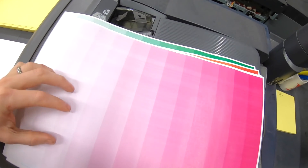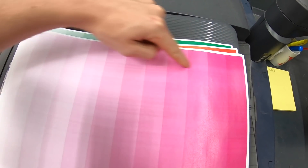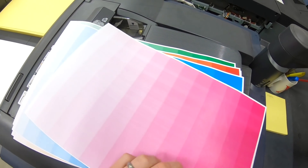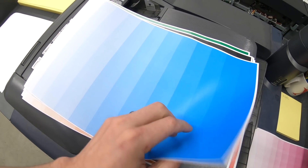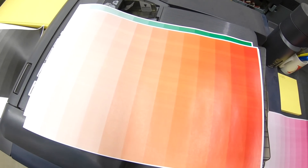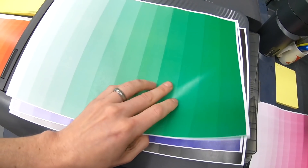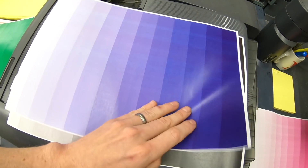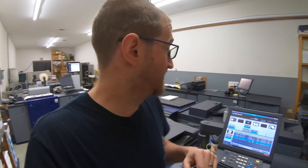Cyan looks good. There are a lot of lines in the magenta, which is where our problem is coming from — that top band we saw in the print. Cyan has just a slight line that probably won't show up in much. Black is looking a little rough too. You also get a combination of yellow and magenta, cyan and yellow making green, magenta and cyan making purple, and then a combination of all of them. Seeing those bands, I'd be 80% sure the wires need to be cleaned or replaced.